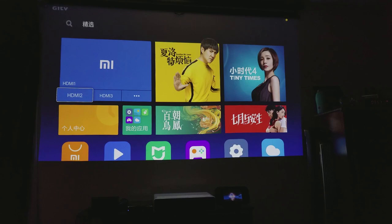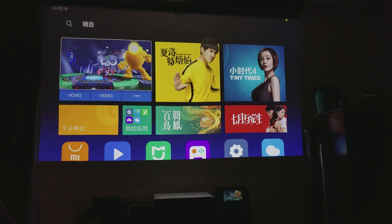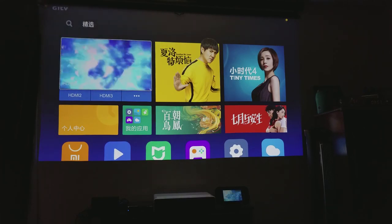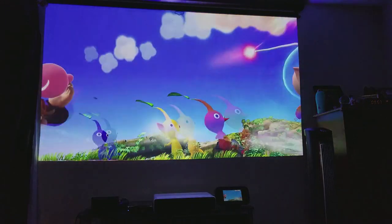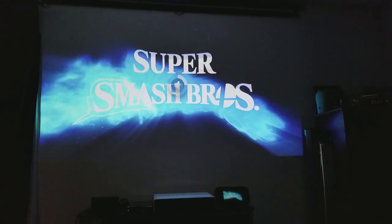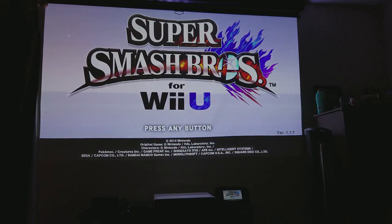When setting up the projector, the only things in Chinese are the focus and keystoning screens — and you can actually skip those by clicking home instead, so you never need to touch the Chinese portion again. You can keep interaction with Chinese menus to a minimum. I have it loaded right to my Wii U, and whenever I want to switch, I just go home and switch HDMI. You really don't need to know the language to use the projector — your keystoning, audio, and all essential projection functions like mirror mode or flip upside down are all accessible.